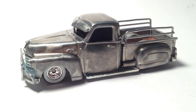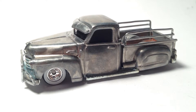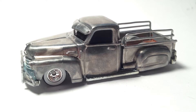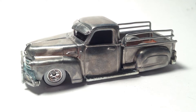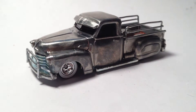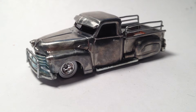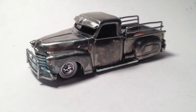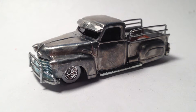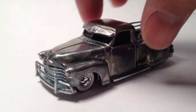Hey, what's up guys, this is Mr. Sensitivity again with another video. It is Saturday, which means it's Custom Saturday. Right in front of you, you are looking at the custom La Troca that I did. I entered it in a little friendly competition among the F&L board members and I took third place.